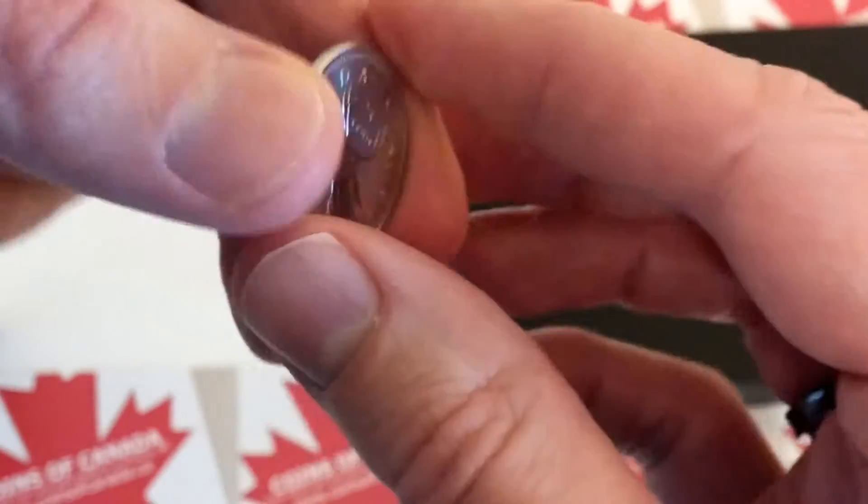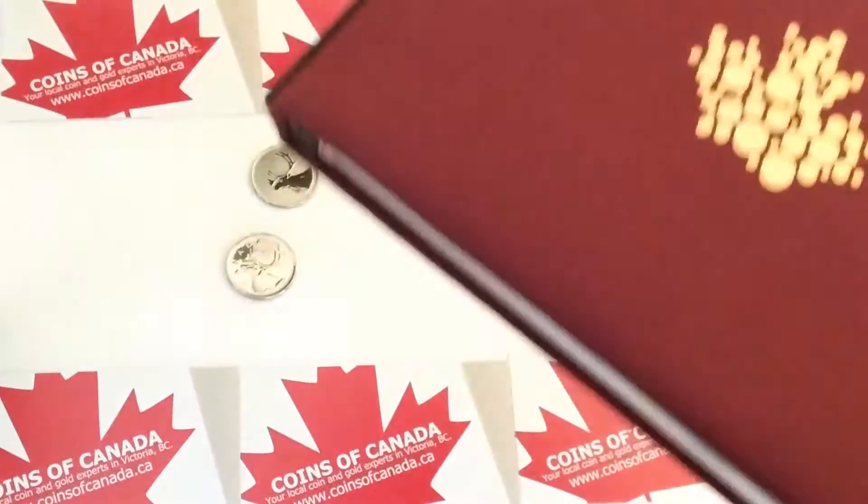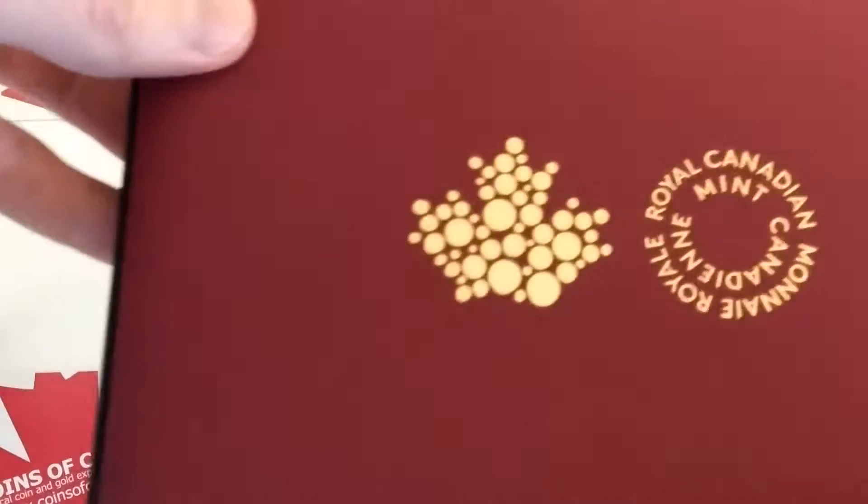You can only get specimen coins in sets from the Royal Canadian Mint — sets like this one here. This is the latest one that's out; this is the 2016. We'll just pop it open here. This is how they come from the mint. There's the year on the side — 2016.